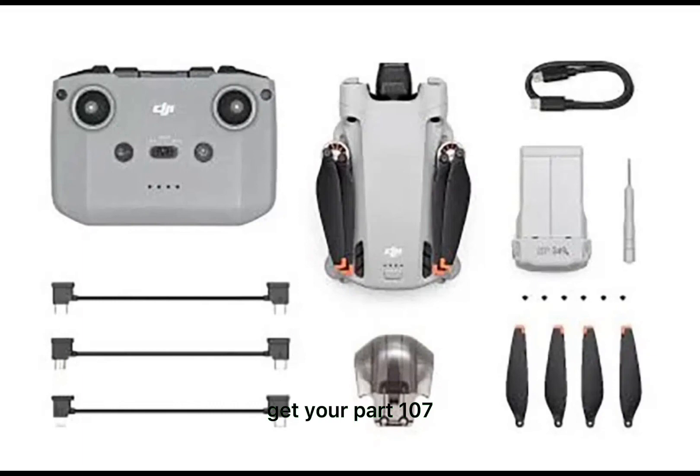Get your Part 107 certificate, pass the test, and take to the skies with the Pilot Institute. We have helped thousands of people become airplane and commercial drone pilots. Our courses are designed by industry experts to help you pass FAA tests and achieve your dreams.